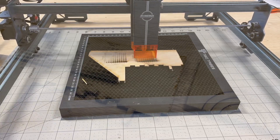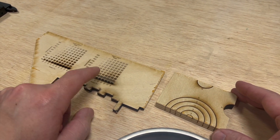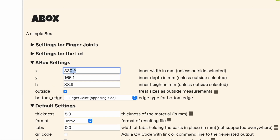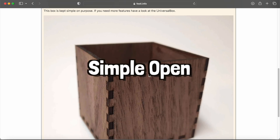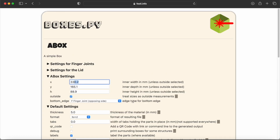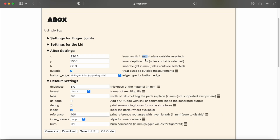These are our tests with our Atomstack laser that we're going to use to get our configuration for our engraving and cutting rate. We're at the Boxes.py website and we've input the measurements that we want. We went ahead and picked just a simple open box because we're going to flip it upside down and use the bottom as the top where we'll put our holes for the bowls. Just a key tip: the measurements are in millimeters, so make sure you're converting if you're measuring in inches first.